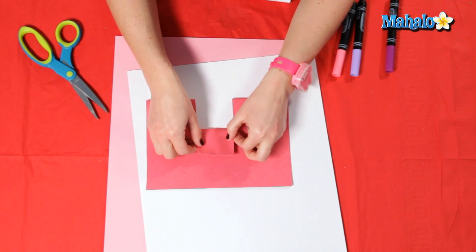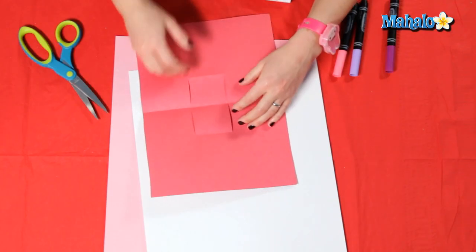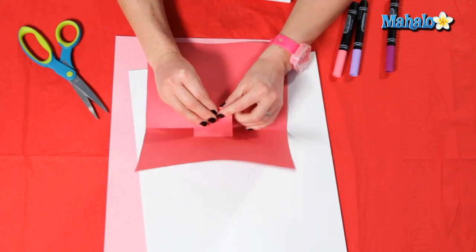Next you're going to take the middle piece and you're going to fold it down. Then we're going to open the card up and pull that piece forward just like this, and then we're going to pinch it again right at the crease.